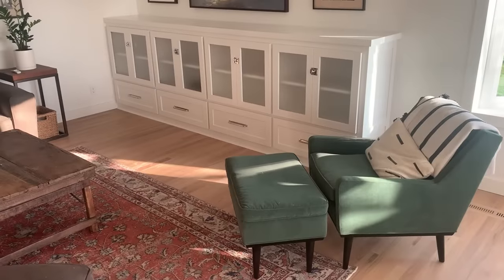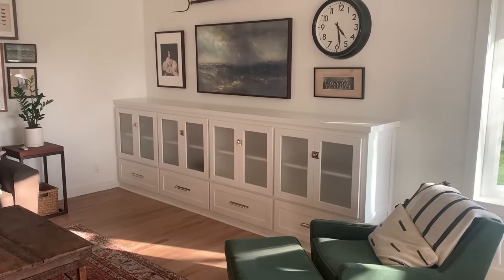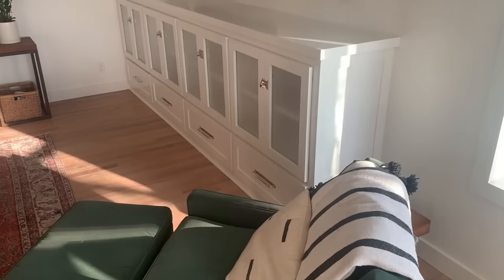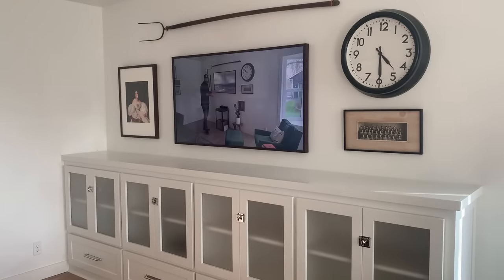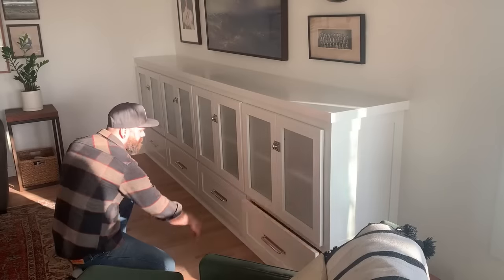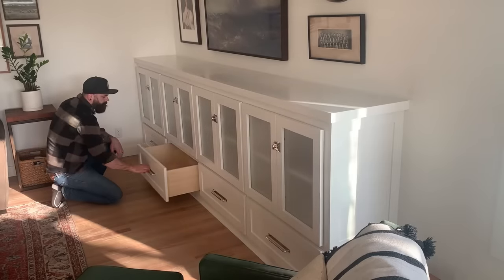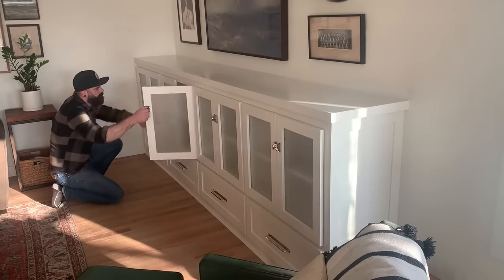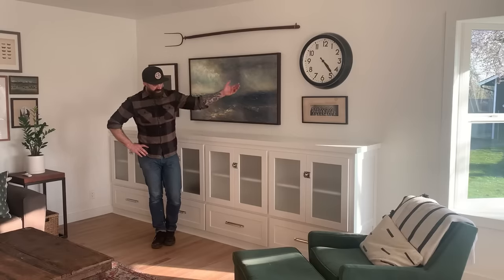And that is it. Believe it or not, it's done. As you can see, when building built-ins, preparation is everything. If you can plan ahead to what your install is going to be like, you can make the installation process super simple. Remember what it used to look like in here? It was just a hole in the wall. And now look at it - a beautiful, functional piece of cabinetry that will elevate the space.